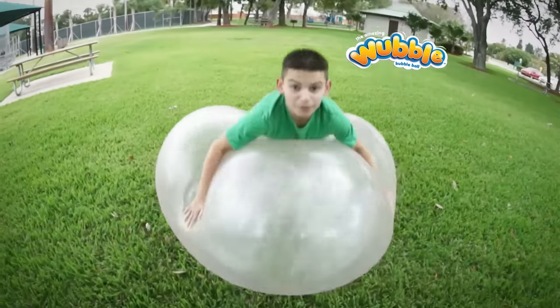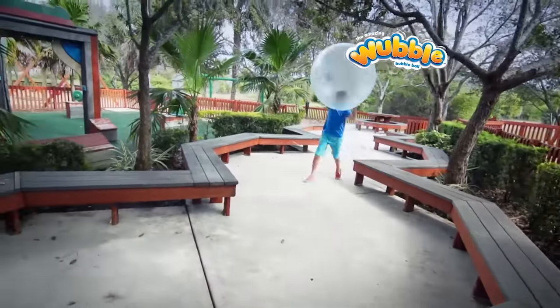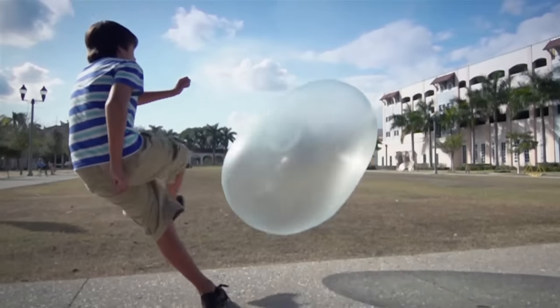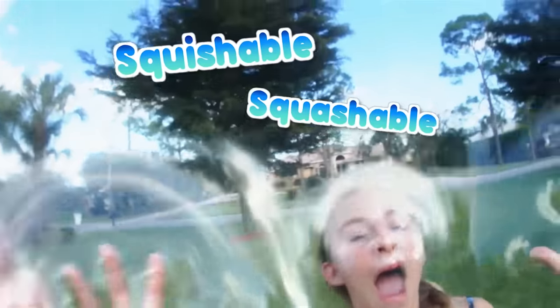It's awesome! Wubble, baby! Play Wubble Bubble Ball off the wall or on the ground, inside or out. Listen to that crazy Wubble sound. The play is unstoppable, squishable, and squashable.